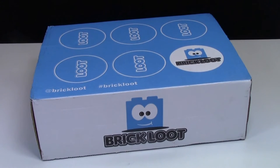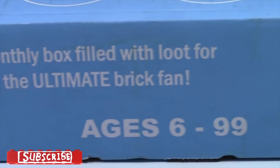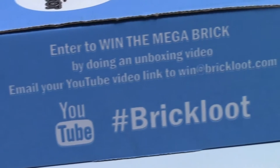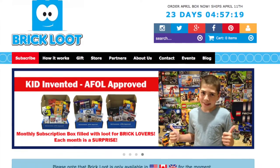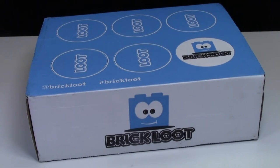Hey everybody, BrickLover18 here today with a March 2016 Brick Loot Unboxing. In case you didn't know, Brick Loot is a monthly subscription box filled with loot for the ultimate brick fan. A unique feature is you get Lego pieces for only $27 a month, and every single month they have a Mega Brick Contest where you do an unboxing video on YouTube to enter. If you're interested in signing up, I have an affiliate link in the description below — signing up won't cost you any more, but it gives me a small kickback so I can continue making free daily Lego videos for you to enjoy. Now let's get right into the unboxing!